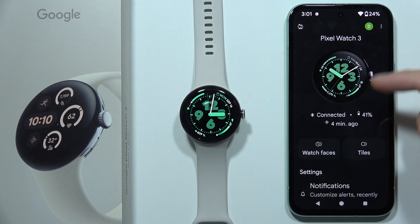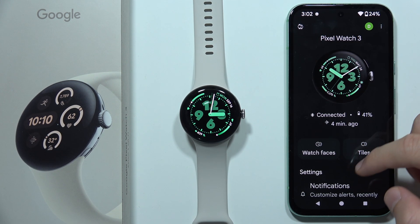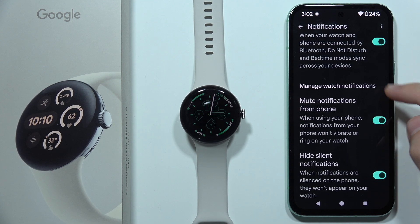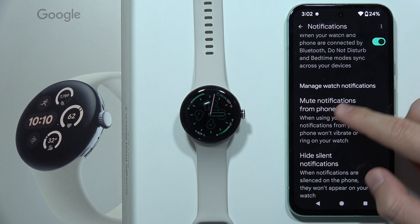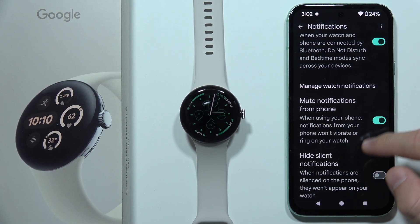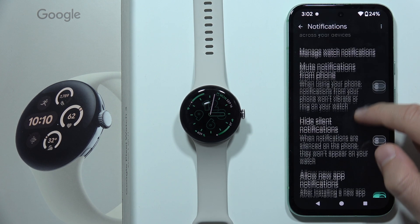you will have to open the Google Pixel Watch application on your phone, go to Notifications, and first of all, be sure that you turn off "Mute notifications from the phone." When you are using your phone, notifications won't vibrate or ring on your watch. So be sure that you turn off this one.